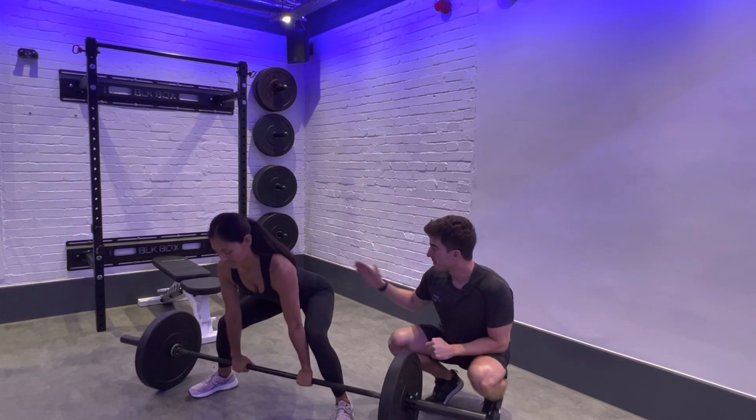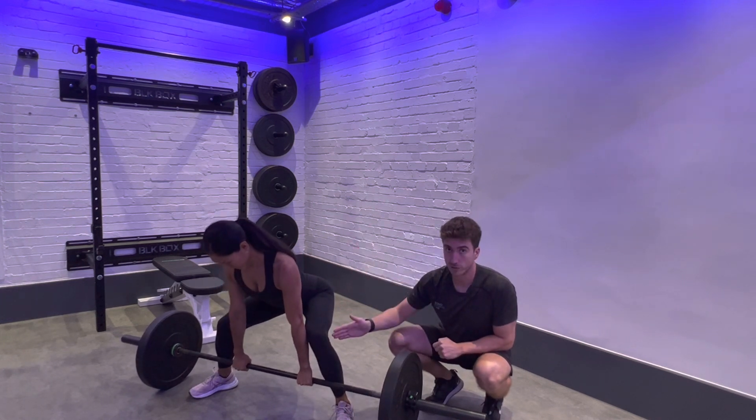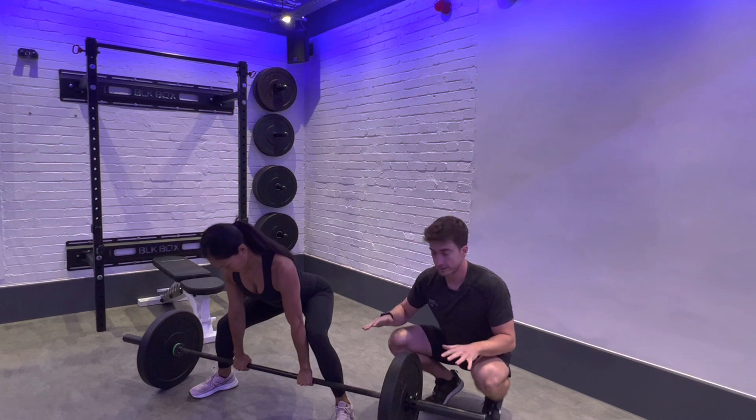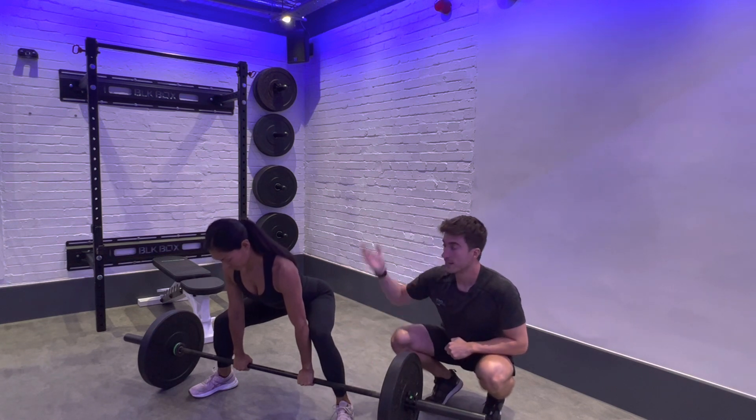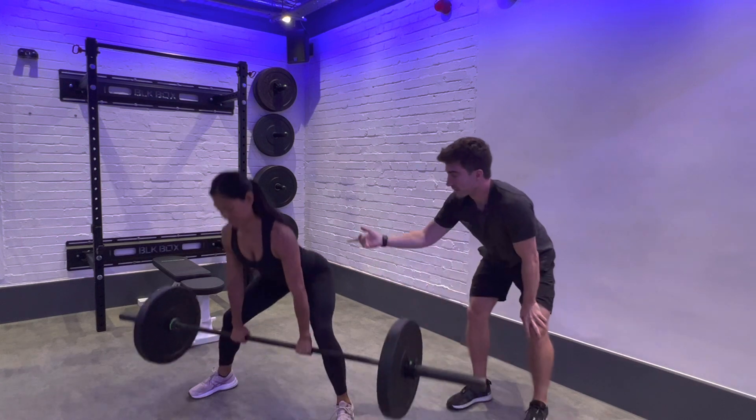Setup is the same as any other deadlift: hips just above knees, shoulders over the bar. Same movement pattern where you're gonna push down into the ground, engage on the bar and stand upright. Hips are gonna come forward.